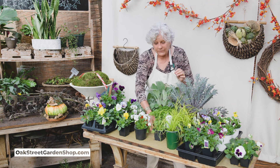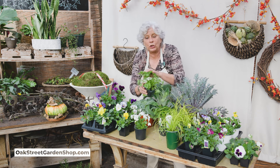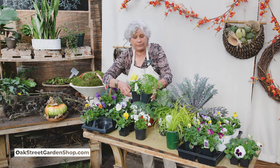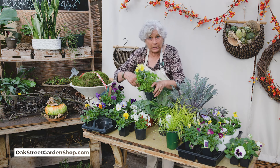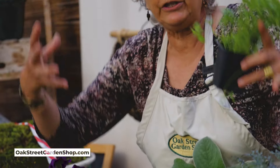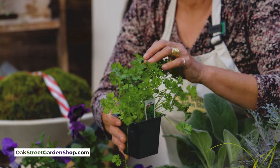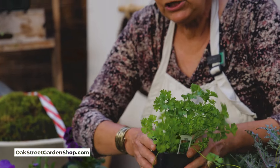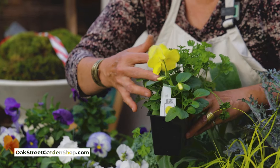Curly parsley — beautiful green curly foliage is gorgeous with the pansies. So let's pull a pansy here and pretend we're planting a pot. We're going to put a little parsley in there. Now this little parsley is going to get quite large. It really fills out and as the winter goes on, the color deepens into a really beautiful deep green. And of course you can use it. So we've got our pansies, we've got a little parsley.